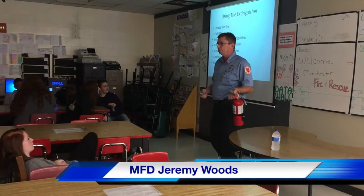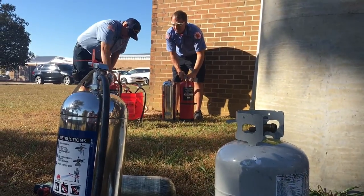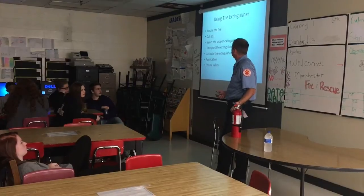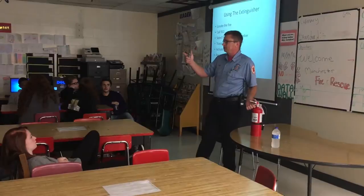Make sure you have the proper extinguisher. Hopefully, if it's in your home, you know you have an ABC extinguisher — it's going to work for basically any fire that you have in your home. Know the location of your extinguisher. Where is it located in your house?